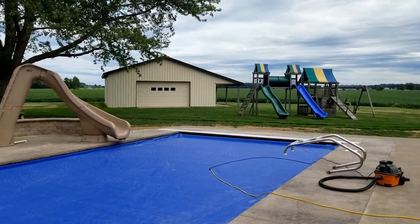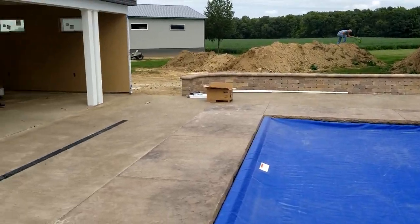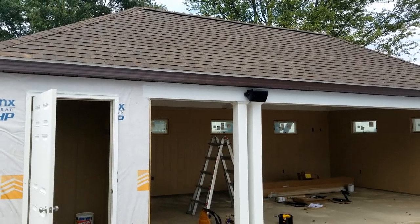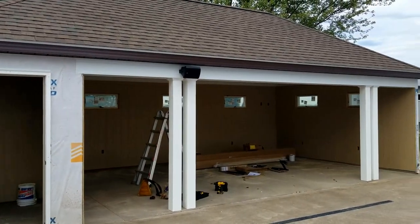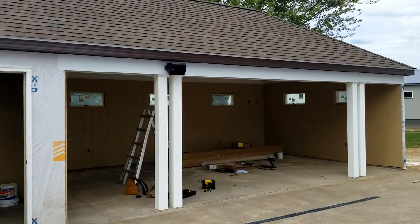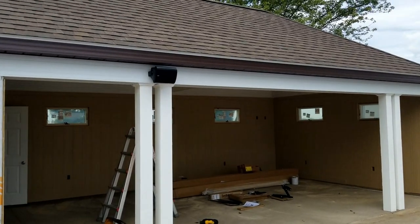Hey everyone, it's Matt from Fisher Electronics. We're out at our client's house with their newly installed pool and pool building here, and we're here to do the audio and video install. We're going to have two KEF outdoor speakers that will provide the audio for the pool area, and those will be powered by a Sonos amp.